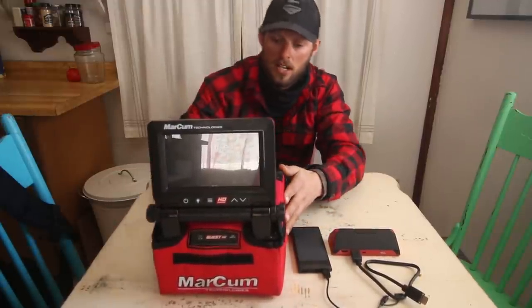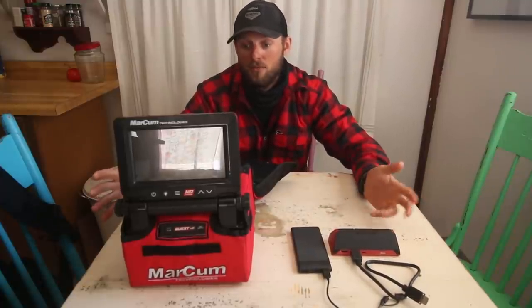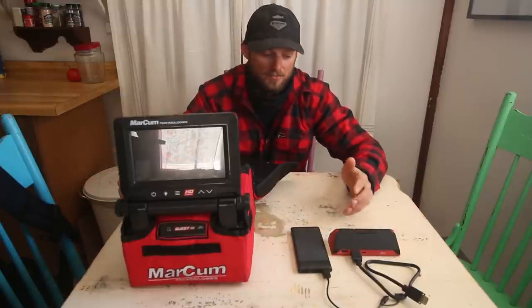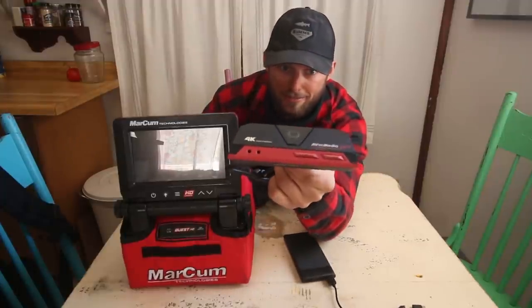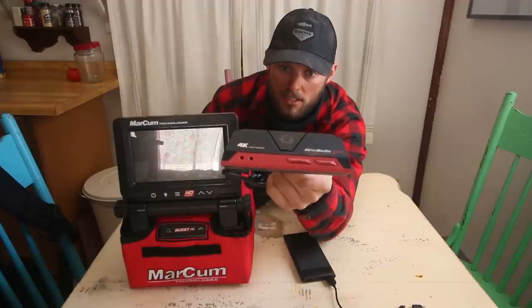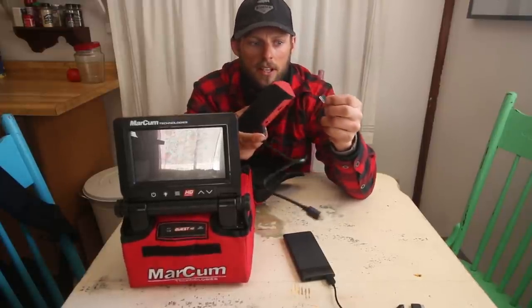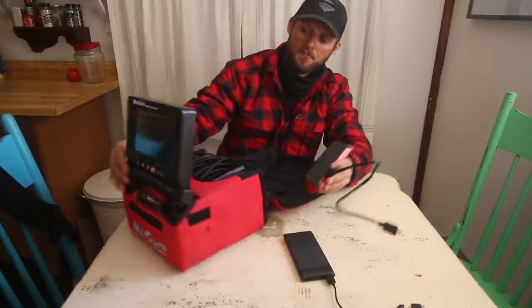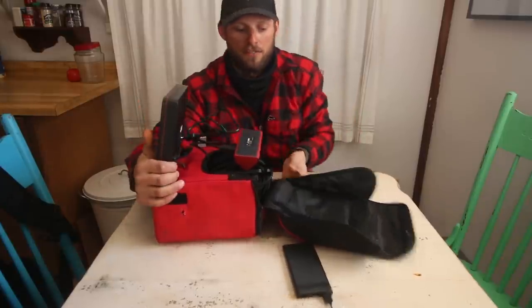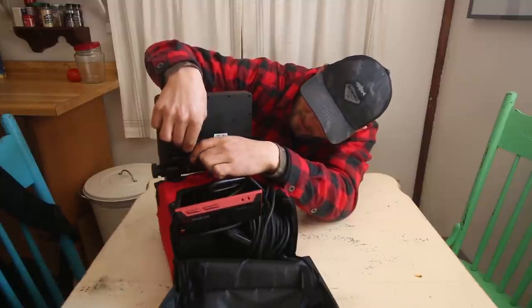If you want to video record — which is super cool because it lets you get home and jog back through everything — it's not complicated at all on these units. Basically what you need is an Avermedia, which is a video game recording device. I'll link everything step by step down below. The next thing you need — which actually comes with this unit — is an HDMI cord, just a short one. Then you're gonna need a micro SD card that goes in the back. I run a 128 gig one so you get a lot of runtime without having to swap chips all the time.